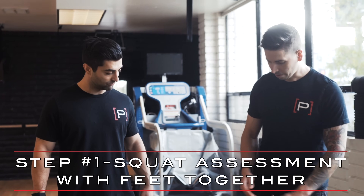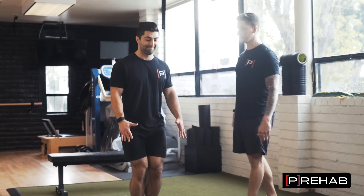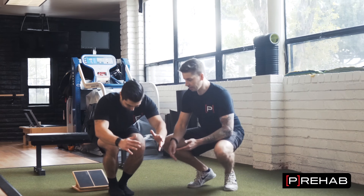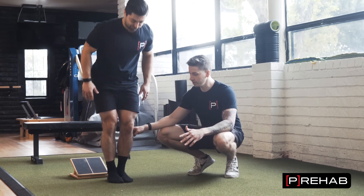So Arash, put your feet together like this, facing forward at 12 o'clock. We're going to have Arash deep squat here — just lower down as far as you can, and do this a few times. With his feet together, he's forced to go into ankle dorsiflexion — there's no way to get out of it.